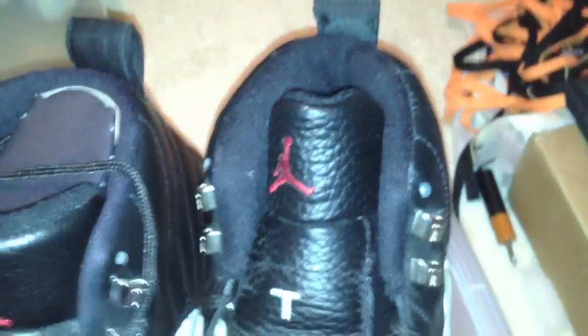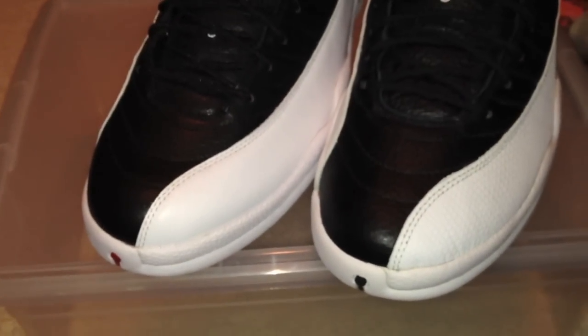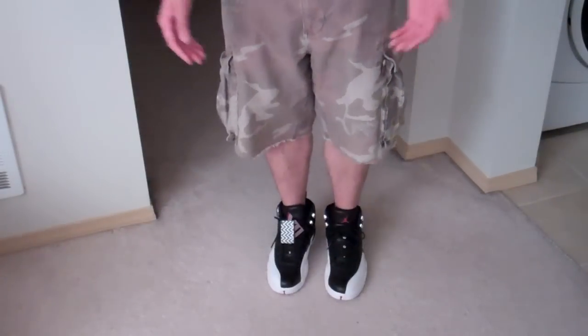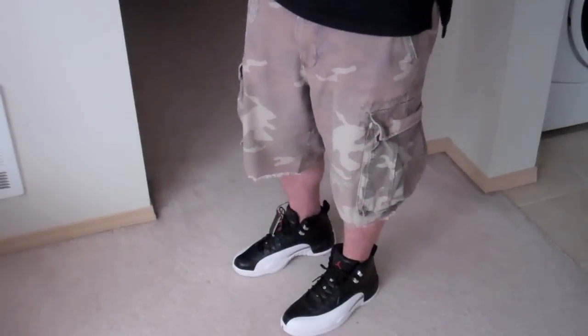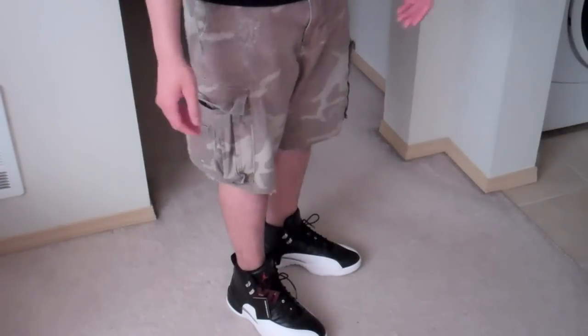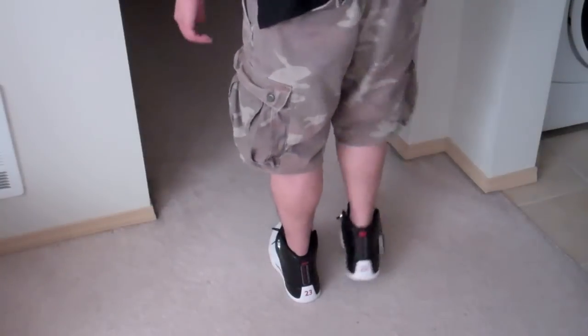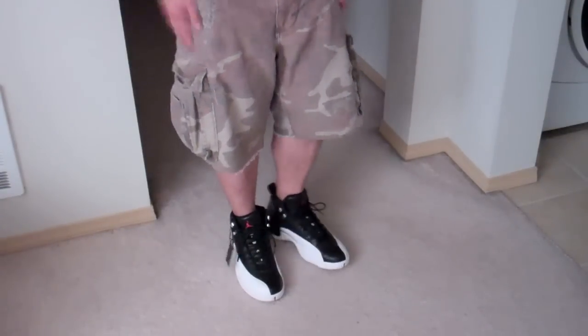Here's the cushioning side-by-side — you can tell the difference right there. That's the comparison. Now let me show these on feet. Here they are — I've got a pair of camel shorts on. They definitely look better with jeans for me, but I just want to show you what they look like on feet. Comfort-wise, can't complain.